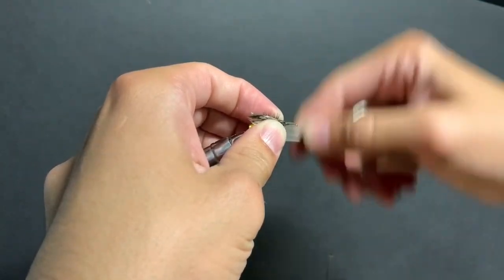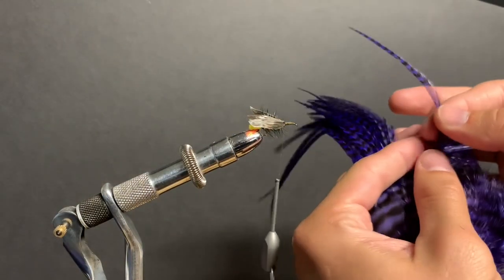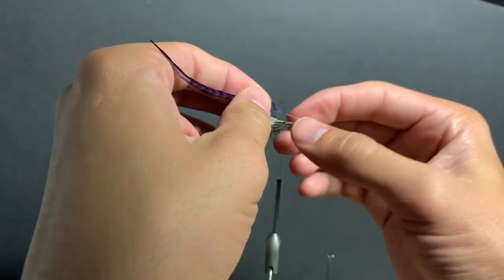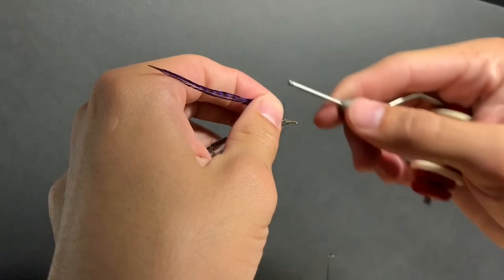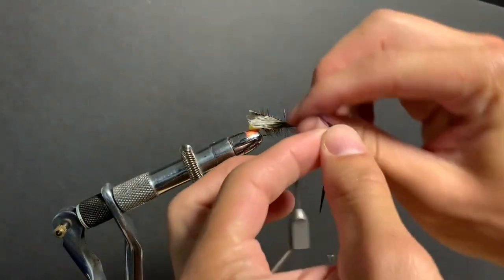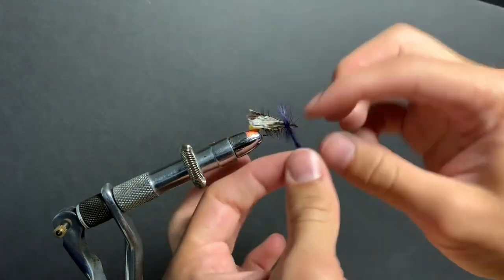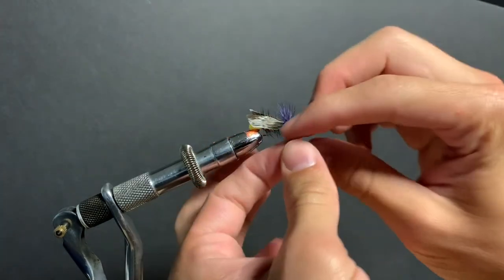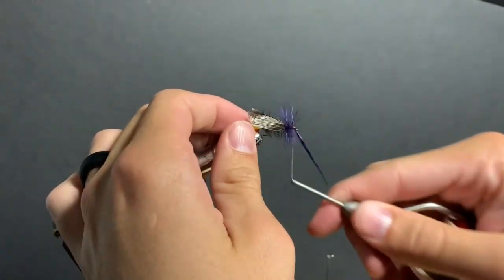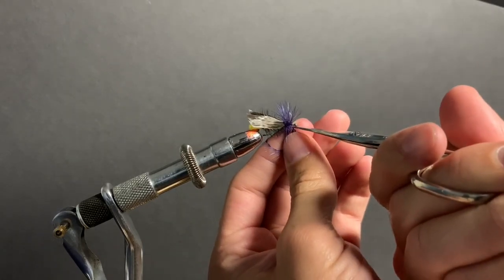Now I'm building up a little bit of a base to tie in some grizzly hackle. I've got this purple — it's not too critical what color you use; purple's what I got so that's what I'm using. Now we're just going to throw in a whole bunch of wraps: five, six, seven, eight, nine wraps. Trim that off.